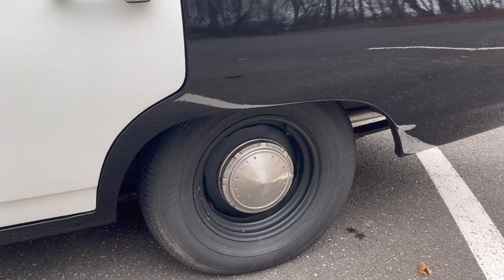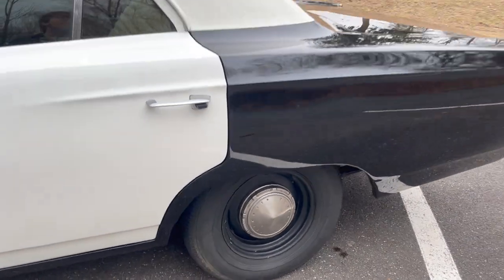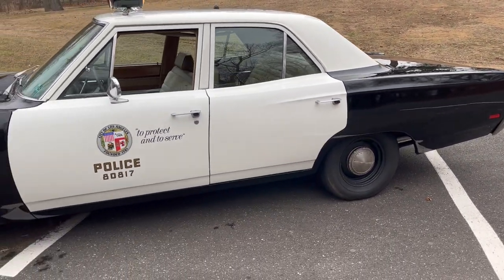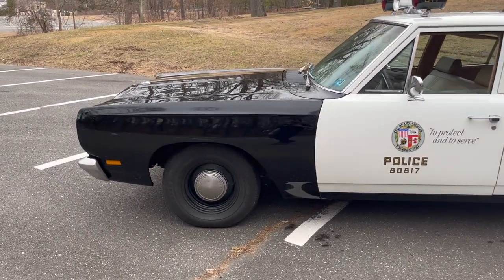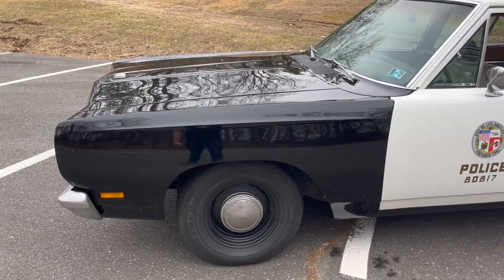You couldn't have a police car without the steelies with the Plymouth Division hubcaps. Now these are 14s — the real police cars had 15s, and I have three of the four plus one for the spare of those. So hopefully I can do that and put some bias-ply tires on it soon.